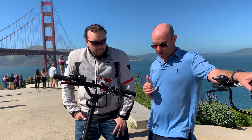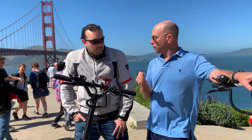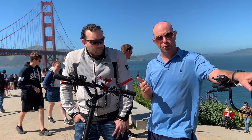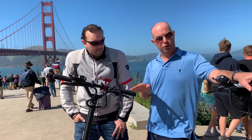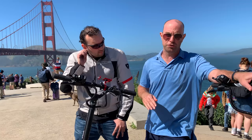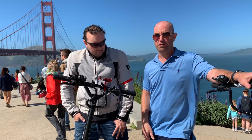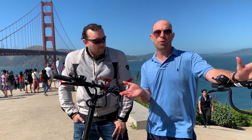Okay, so we got the Dualtron Thunder, we've got the Dualtron 3 — thank you to Mini Motors USA for those. We've got the e-Move Cruiser courtesy of Voreil Motors, we've got the GoTrax GXL V2 courtesy of GoTrax, we've got the 010x courtesy of Nathan over at RevRide, and we've got the Mercane Wide Wheel courtesy of Fluid Free Ride.